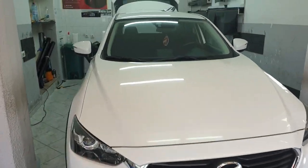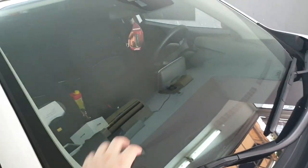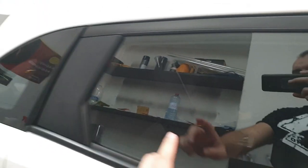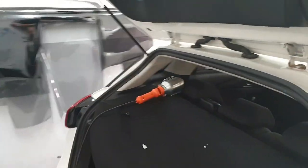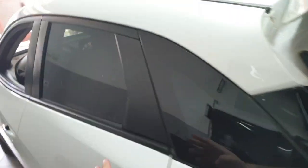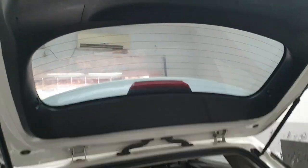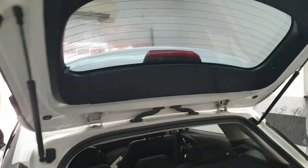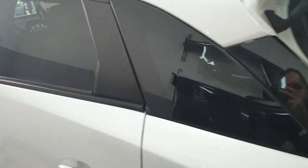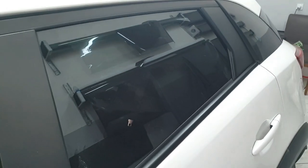In my country, Montenegro, it is not allowed to put tinting on the front windshield — you should never do that. It's also not allowed on the front side windows, but it is allowed on the rear side windows and the rear window — that is allowed by law and you can put as much as you want. I put 60% on the sides and 40% on the rear. When driving at night in reverse, the rear sides are less critical — they can even be 100%, but I would not recommend that. 60% is more than enough.